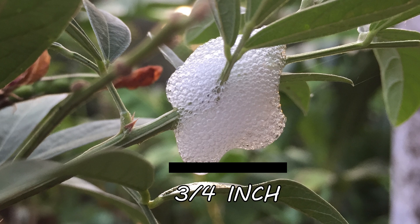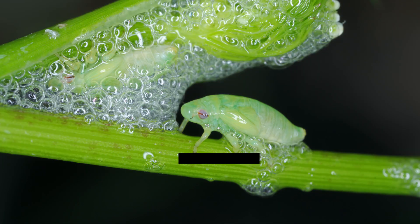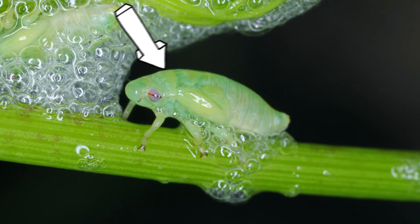Fun fact: that's not actually spit they're producing — it's excrement. The spittlebugs themselves are small, growing up to one-quarter of an inch in length. They have soft, elongated bodies that are tan, pale yellow, or green in color.